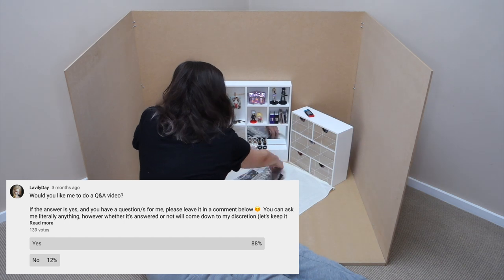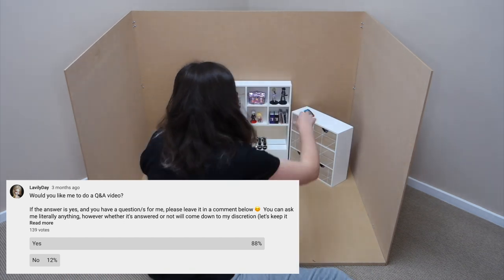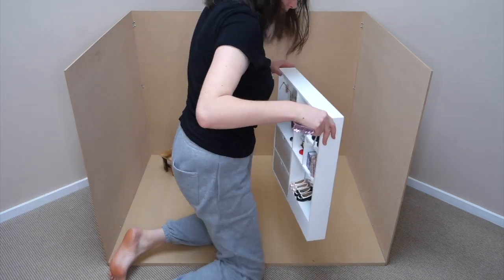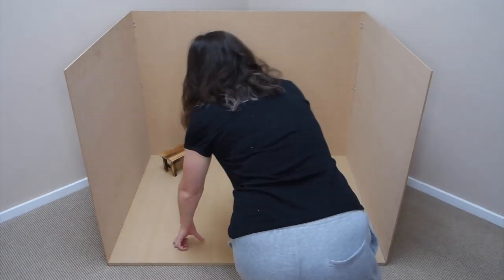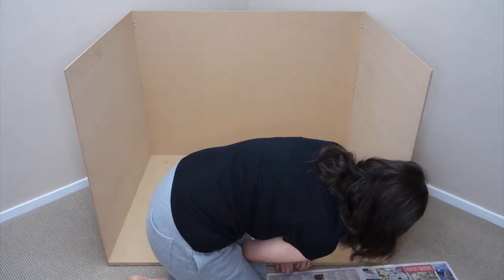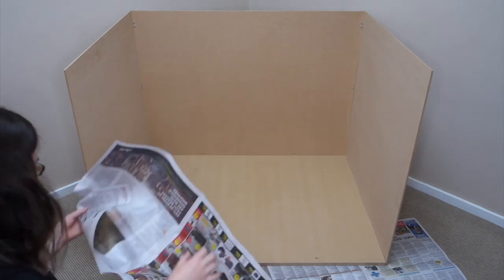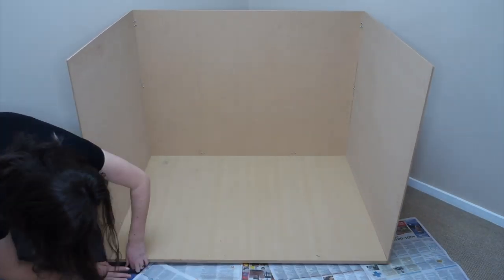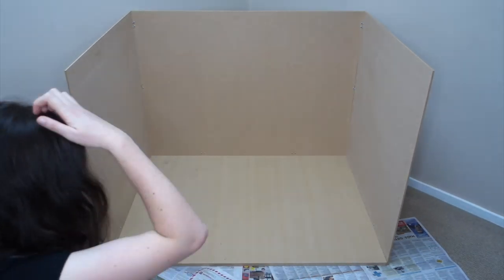Two months ago I asked in my community tab if you guys had any questions for me and I was blown away by the response. Thank you to everyone who asked a question and to Akinara who suggested I do a Q&A in the first place. I don't think I'll be able to get through all of the questions but I'll do my best to answer as many as I can. Why don't we start with a couple of questions that quite a few people seem to want to know.